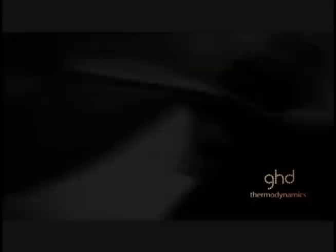Step 4. Lightly mist reflection spray over the final look for all-over shine.